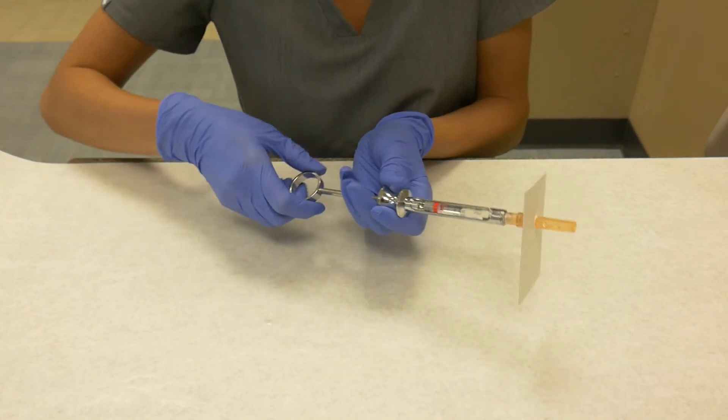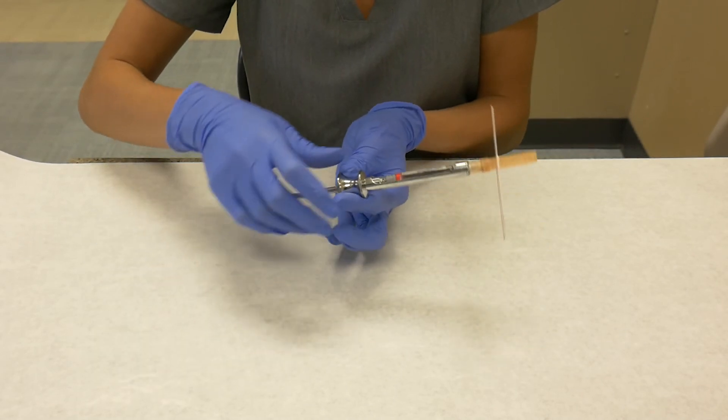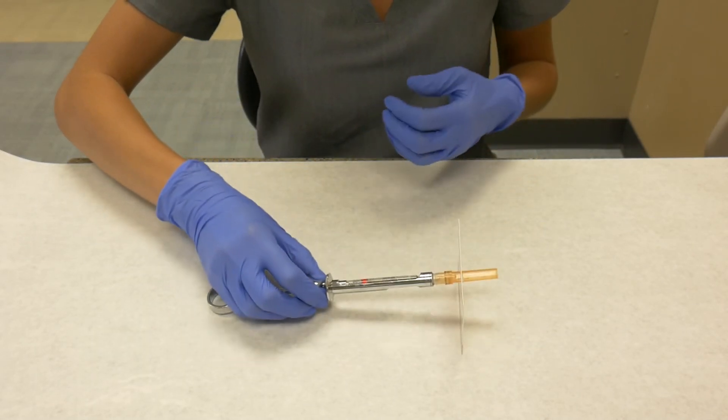Slide the cartridge forward to engage the other side of the needle, and give a few taps on the thumb ring in order to engage the harpoon into the rubber stopper of the cartridge.